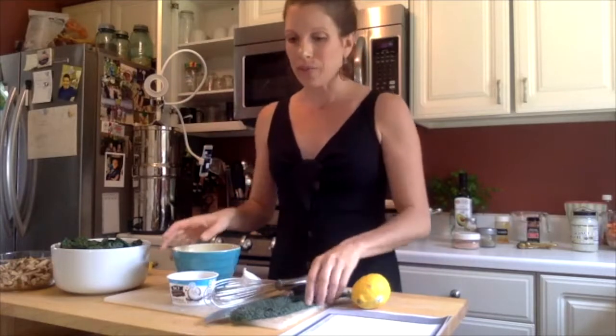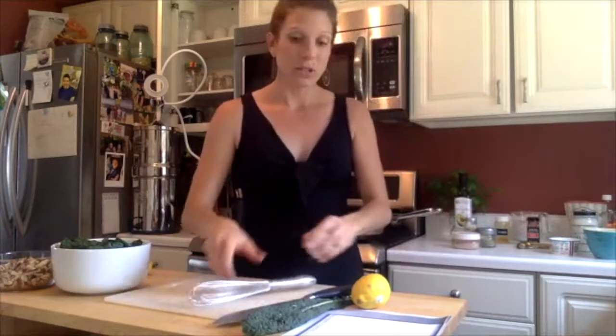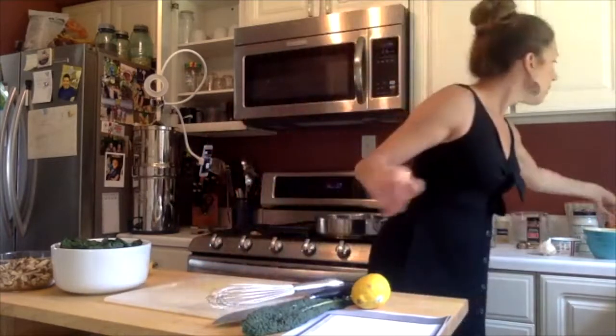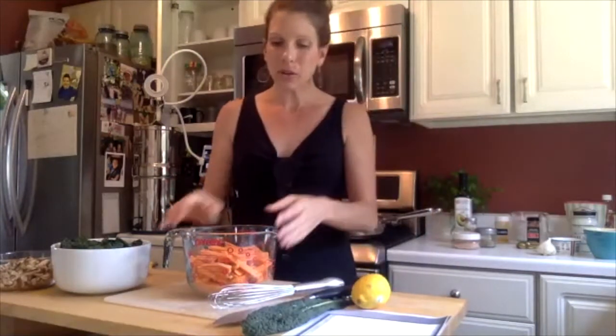The first thing we're going to do is dress our sweet potato fries. I asked everybody to come with their sweet potato fries already cut in that fry-like style — nice, long, and slender. We're going to dress the fries while they're in our mixing bowl, then put them on the baking sheet and pop them in the oven. Super easy. We're going to start with an oil — grab an olive oil or an avocado oil.